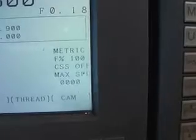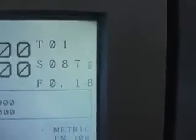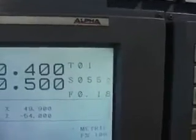On this lathe, the Harrison Alpha 400S, I can set my speed anywhere. It runs from an inverter, so it's not like gears which would be the old way. I can adjust down. You can see the speed running there — 800, something like that, at 50mm.